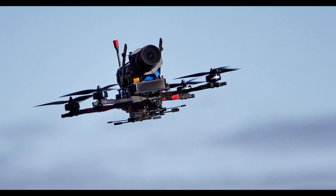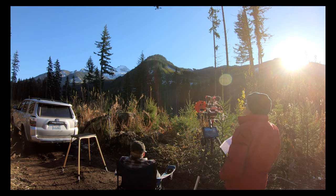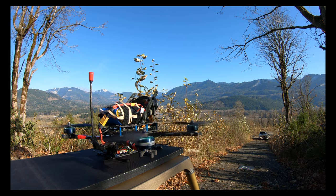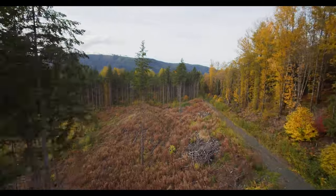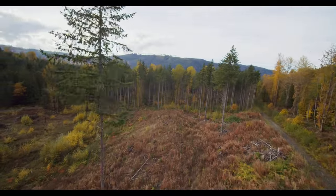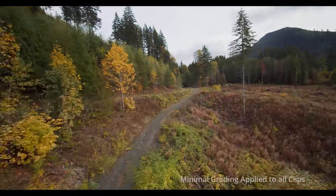Hi everybody, Mike here. Thanks for watching. This is part two in the series of my new Black Magic Pocket Cinema Camera build. At the end of this video is a link where I overview this system in more detail. After making my first test flight, I noticed when looking at the video there was some severe jello in the footage. These shots show how wavy it looks — this was totally unacceptable.